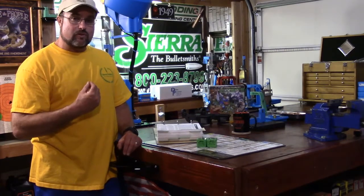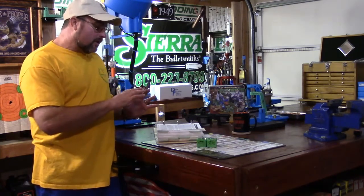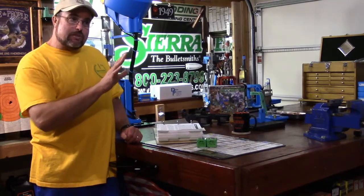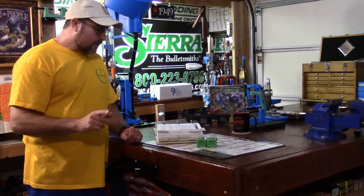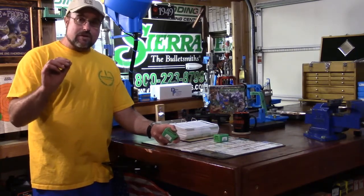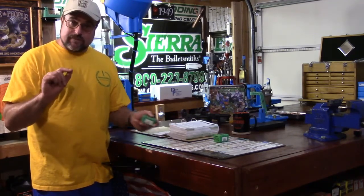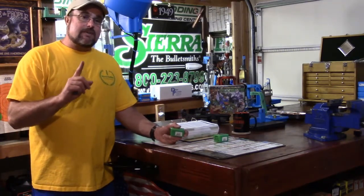Let me identify the bullet I'm going to run with, give you a few overview reasons why, and then transfer into bullet basics so you have the information to begin considering the bullet you want to run with. The bullet I'm running with by Sierra is bullet number 1340 — I will provide a link in the description box below for this particular bullet.